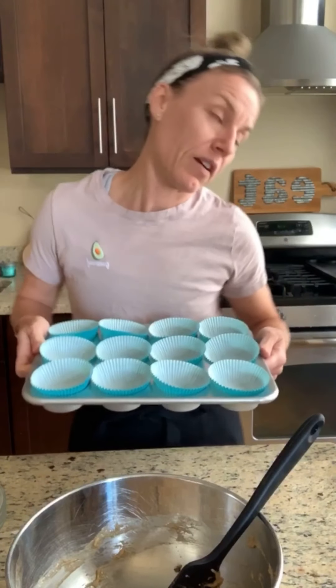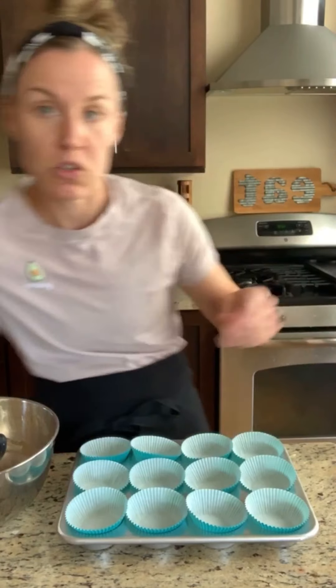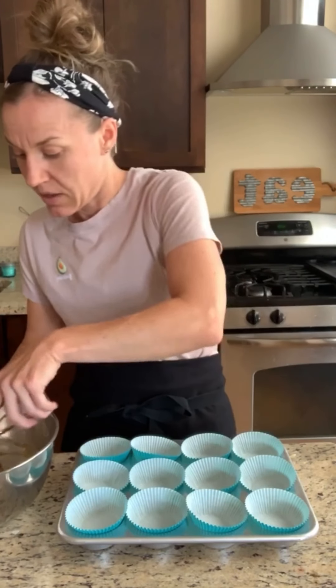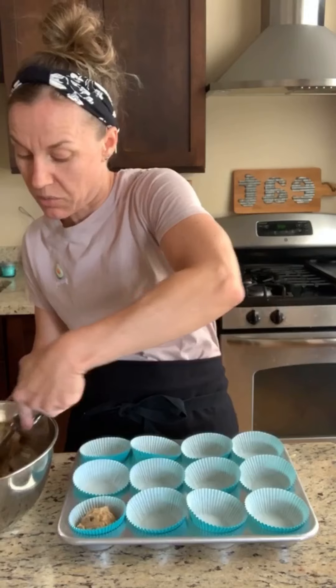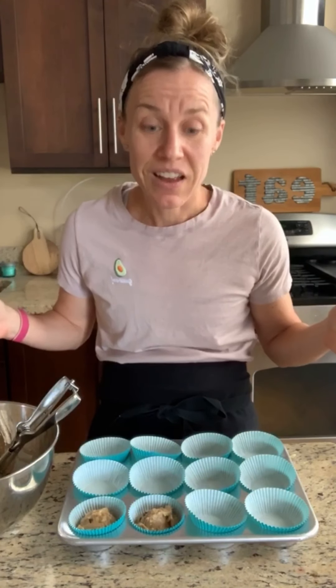Your oven should be heated to 375°F. This is going to make about 12 muffins. Take your little scoop — it makes it a lot easier — and dump the batter right into your pan. Fill them about three-quarters of the way full, then bake for about 12 minutes. Check them at 10 minutes, especially if your oven runs hot.